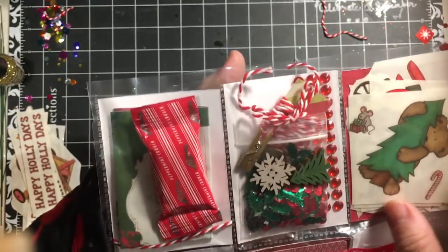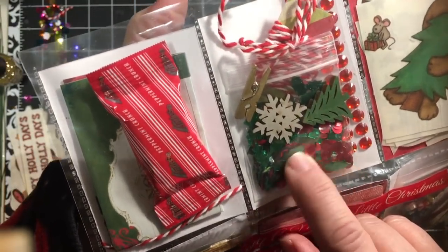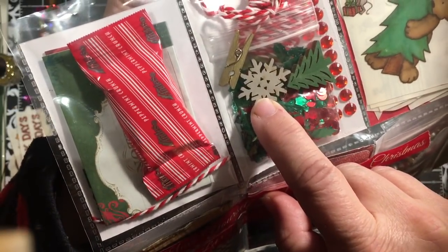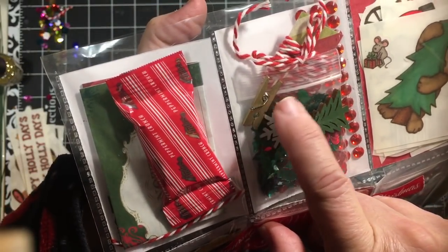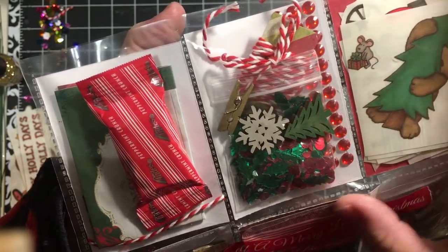The next pocket has some of that ornament filler sequins, a wood snowflake, a wood tree, a little gold clothespin, and some baker's twine and some red bling.